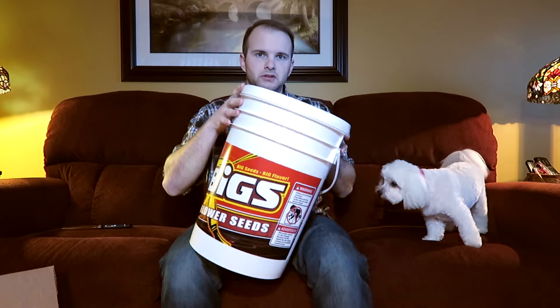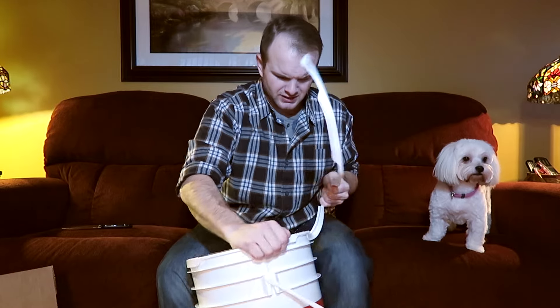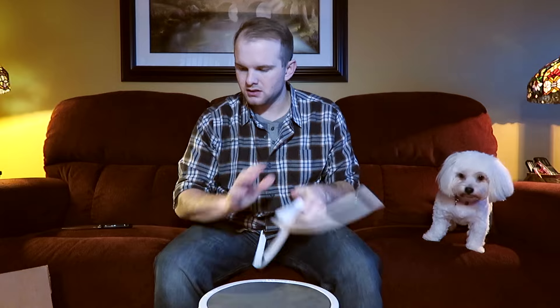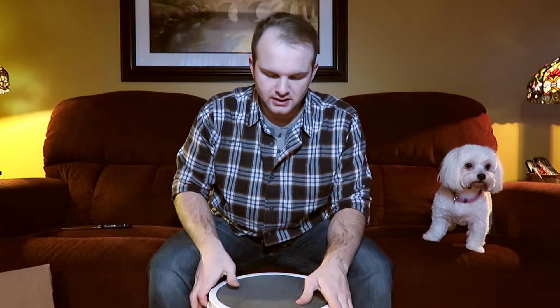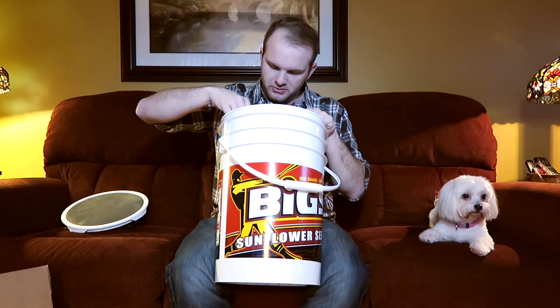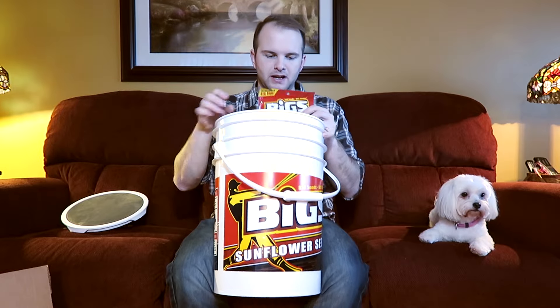Opening it up — it's not as easy as you would expect. Okay, now that's open. So let's take a look at what's inside. It looks like I got only big bags with some slammer tubes in here, which is pretty awesome, and then a couple of the sample packs.